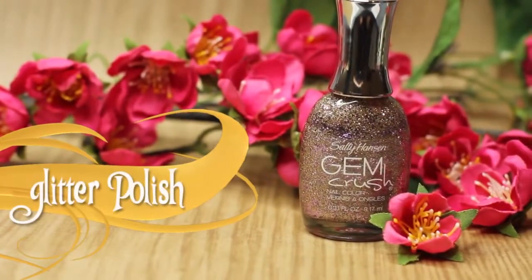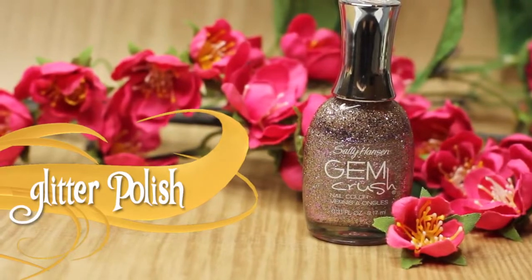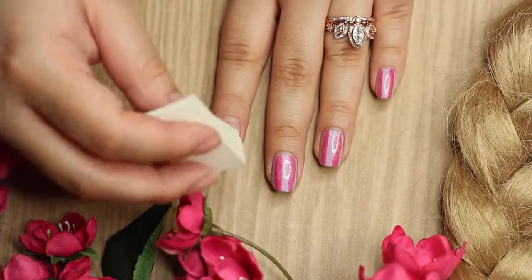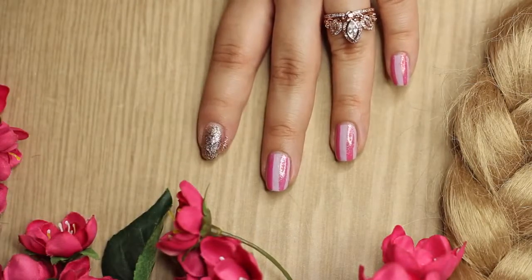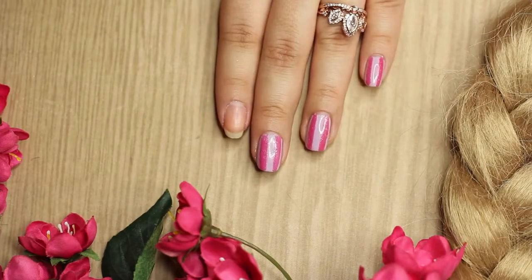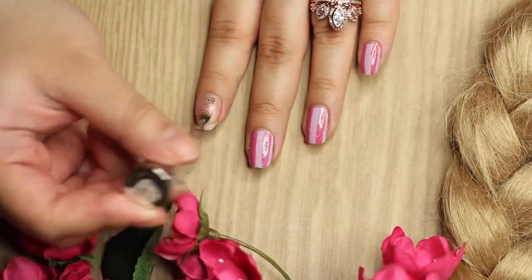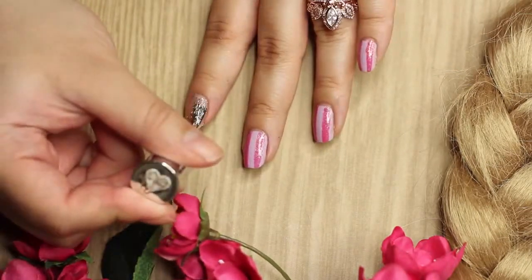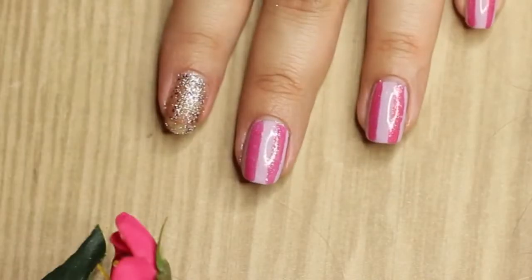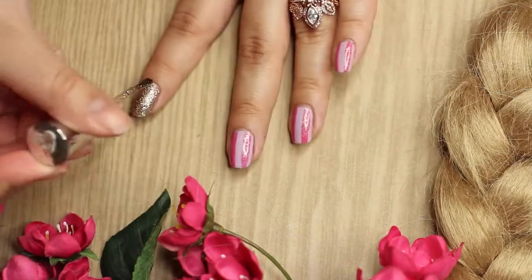Now I'm going to show you this super awesome glitter technique. All I'm going to do is take a regular makeup sponge and your glitter polish, paint the glitter onto the makeup sponge, and dab it onto your nail. I find this to be the easiest and fastest way to use glitter polish, because when you do it from the brush you're going to have to do it more than once. So that is a little tip for you guys.